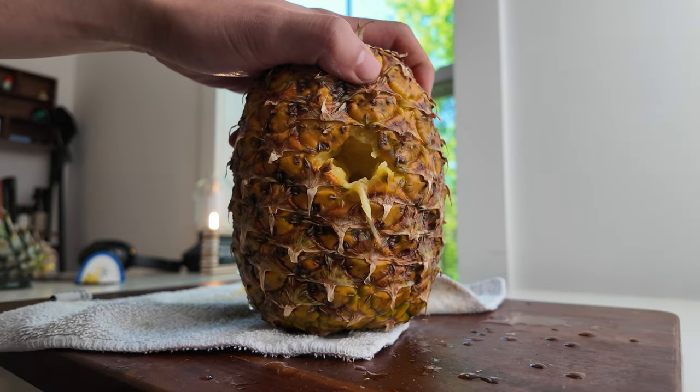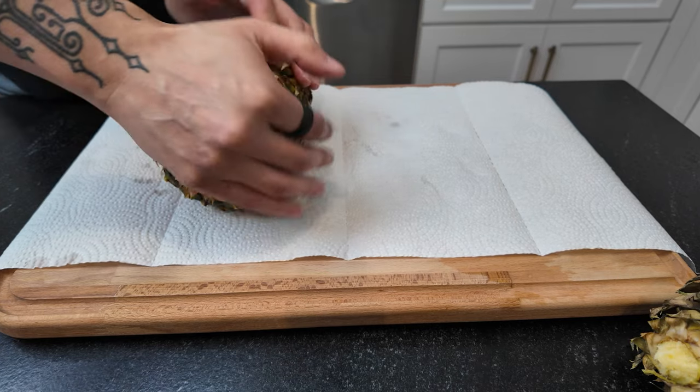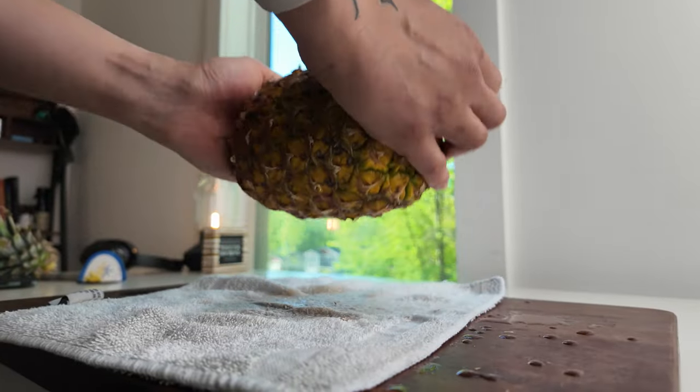So I could have, and maybe should have, stopped once we had a pineapple glory hole, but I wasn't sure if the hack was working or not. So I just kept on going, and the end result is actually something that I'm really proud of. I think I might actually start making pineapple like this all the time. But what does the pineapple actually look like? Well, sit down and buckle up, because I'm going to give you the least Instagram-worthy pineapple that you've ever seen.